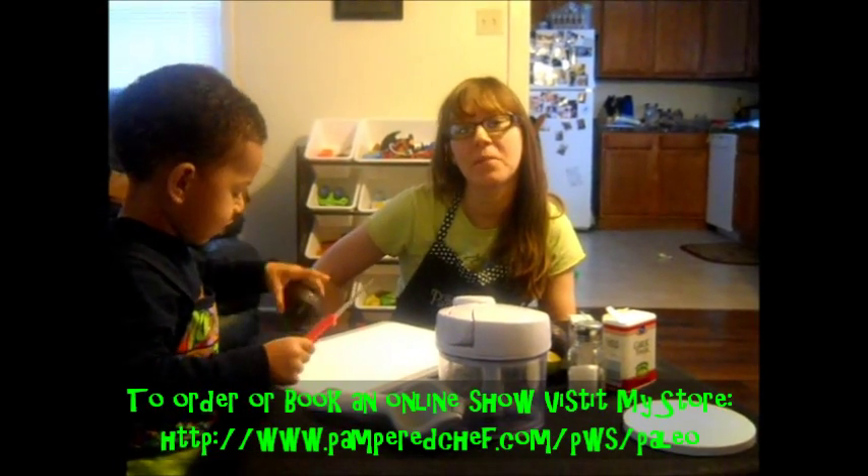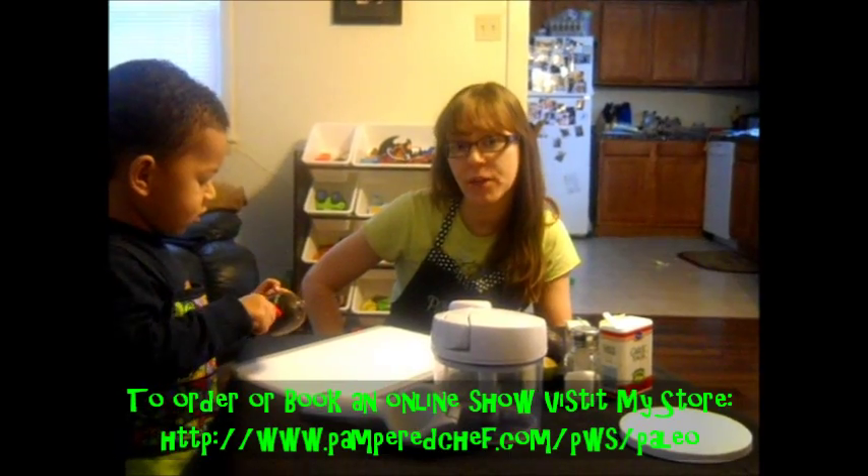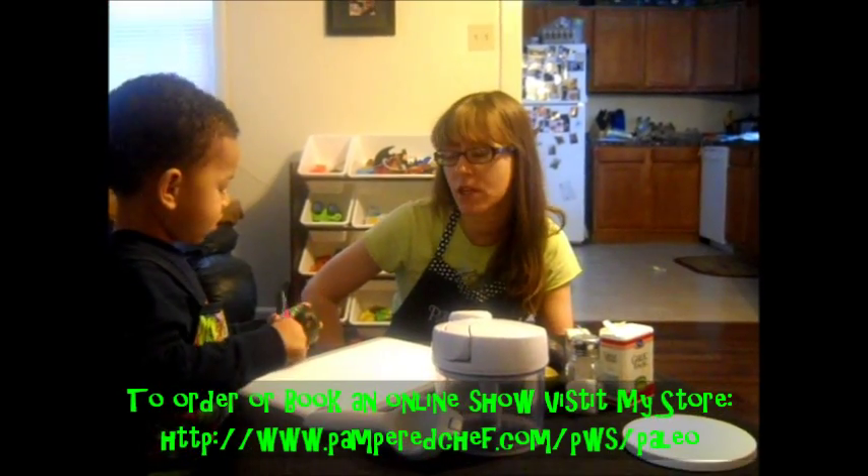For those of you that don't know me, I just became a Pampered Chef Consultant, and for about seven months I've been teaching paleo cooking classes to kids and adults over at Back to the Basics Cookies.